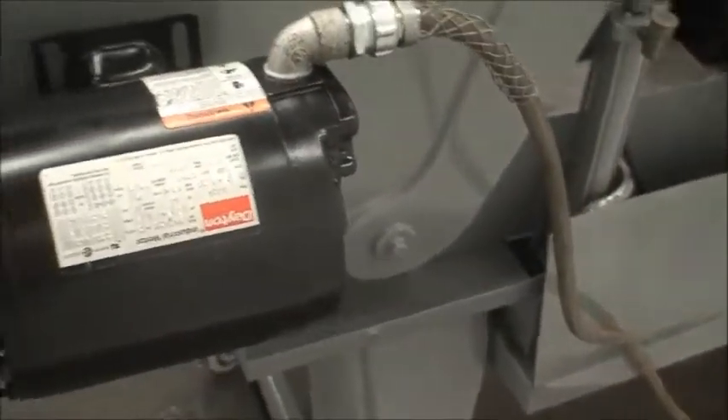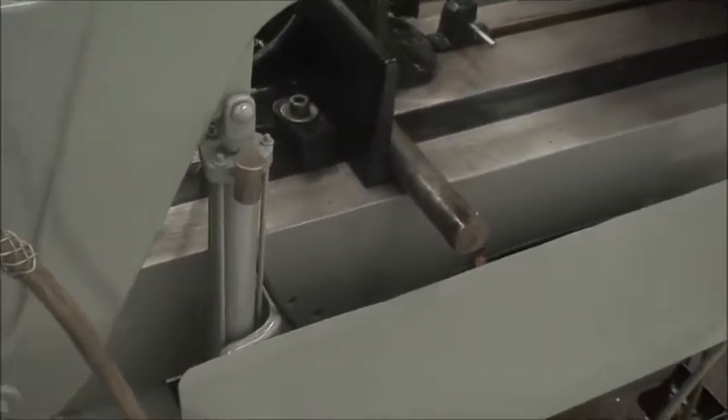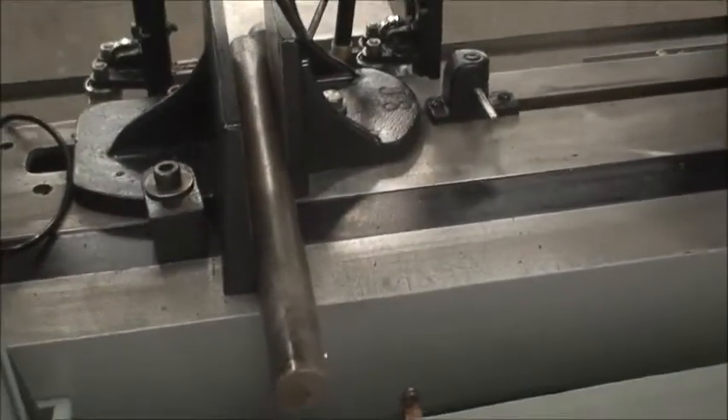Here's the motor. Hydraulic cylinder for the down feed. And here's the back side of the vises.